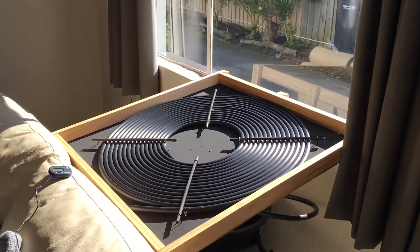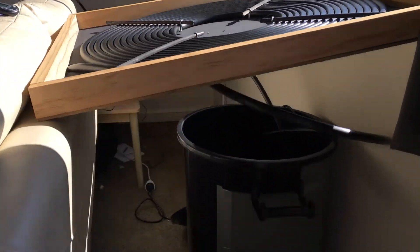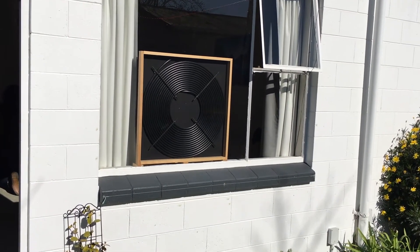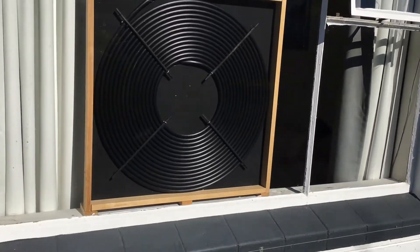Then to get the water flowing through for the first time you'll have to lie it flat just to get all the air bubbles out. After that it should be fine. You can set it up in the window there, out of the way in the sun.